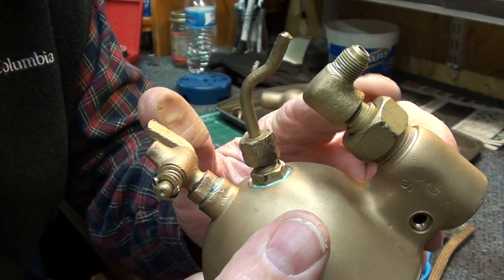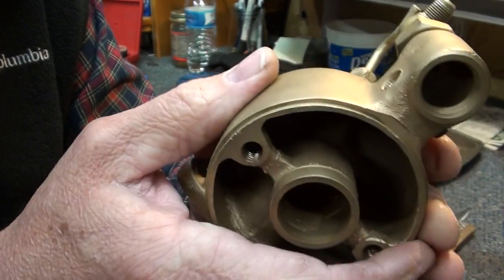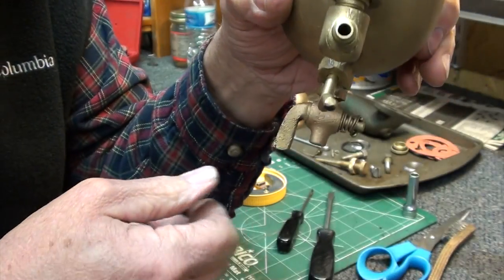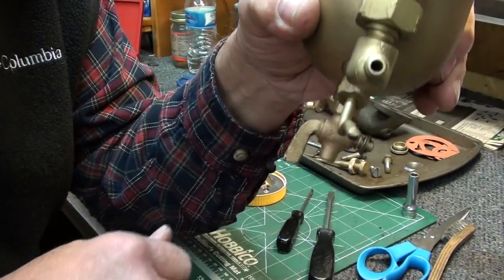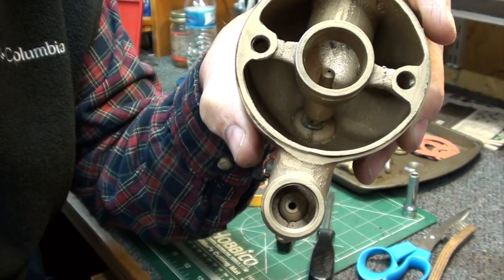I've gone ahead and put the fuel inlet nipple on here and tightened it down. This is just a bowl drain - when you get done running it for the season, you open this up and drain the bowl and keep it from gumming up on you.